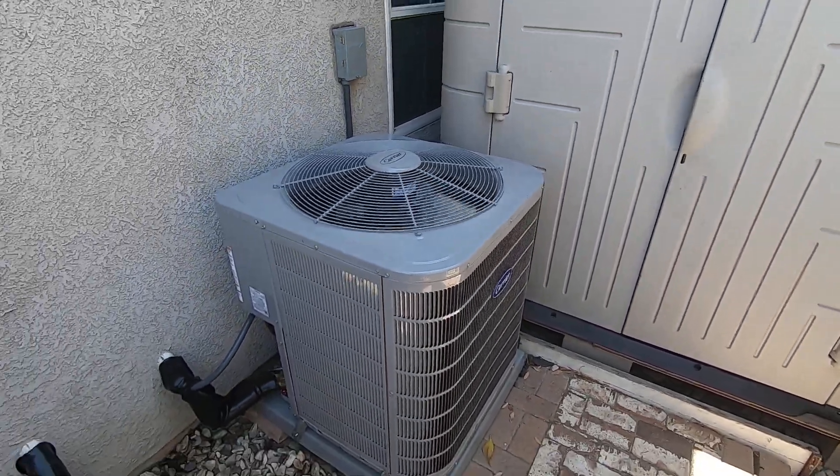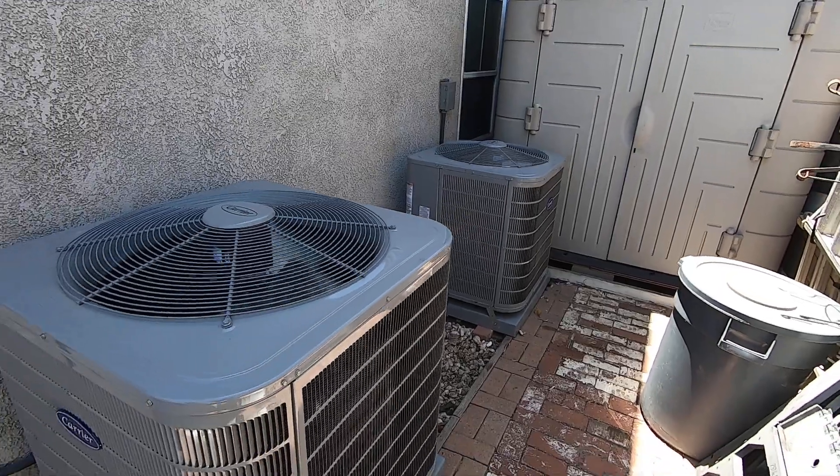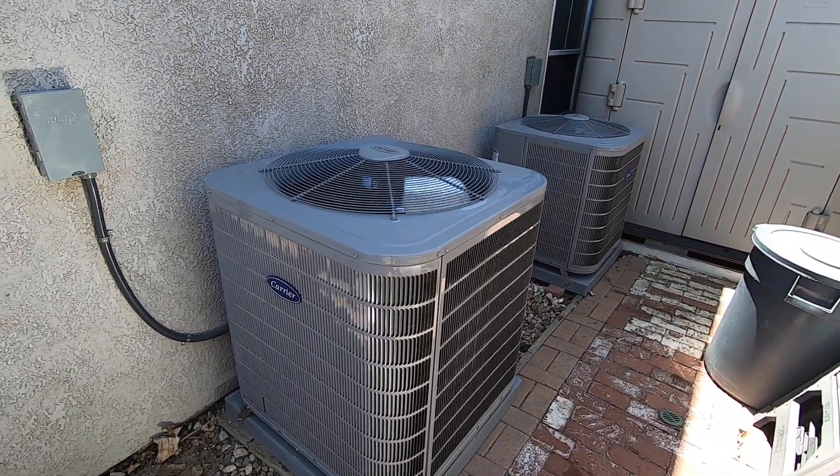As always, please like this video and subscribe to our page, as this is a follow-up video to the furnaces that I did in the attic. So let's go over this.